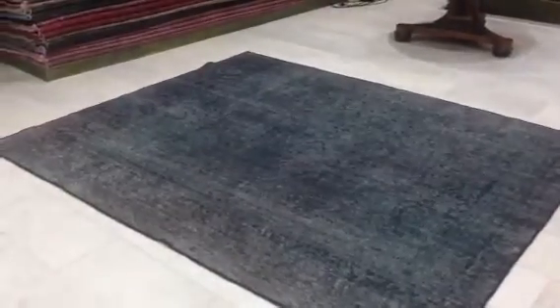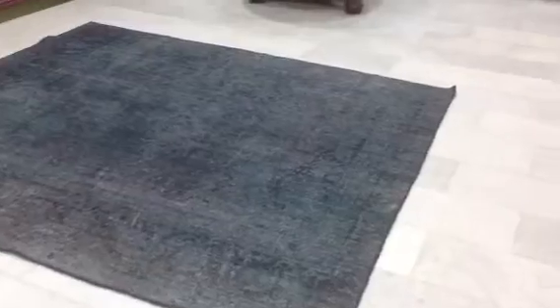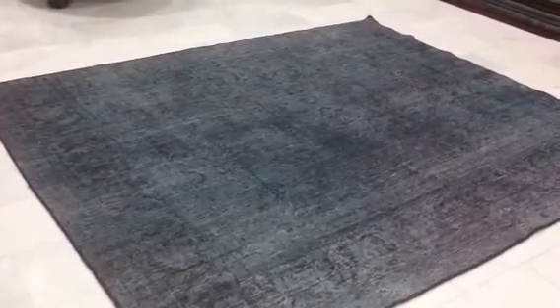So if your doggy did a peepee at any time and it couldn't come out, you always have the double option of turning it over. But as I mentioned, I don't think that would be a problem with these kinds of carpets. I hope this video helps you.